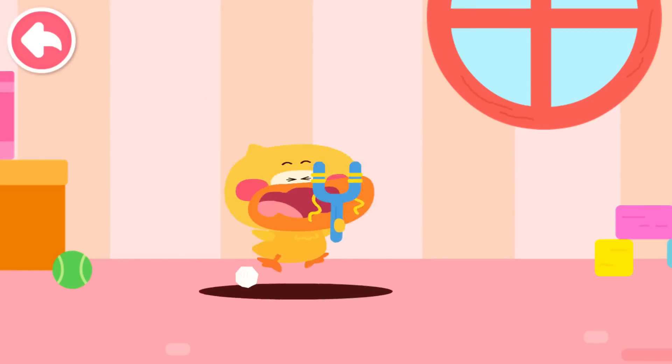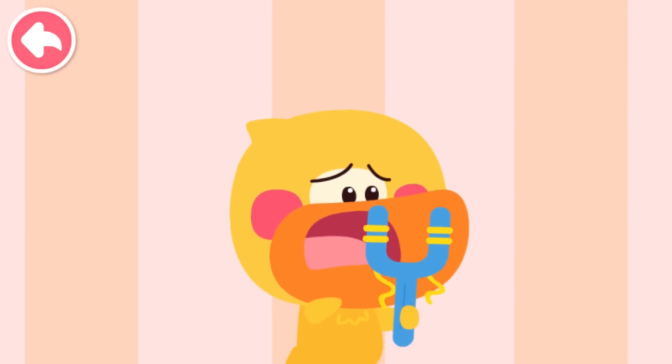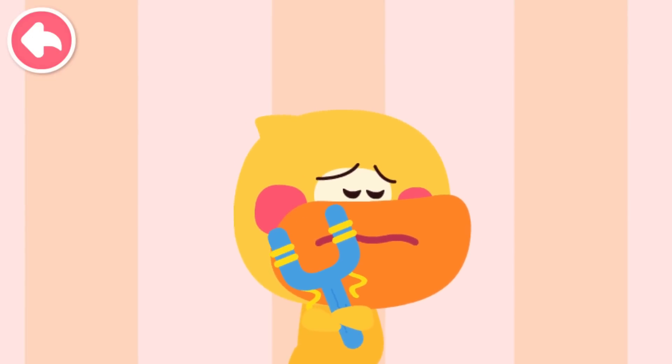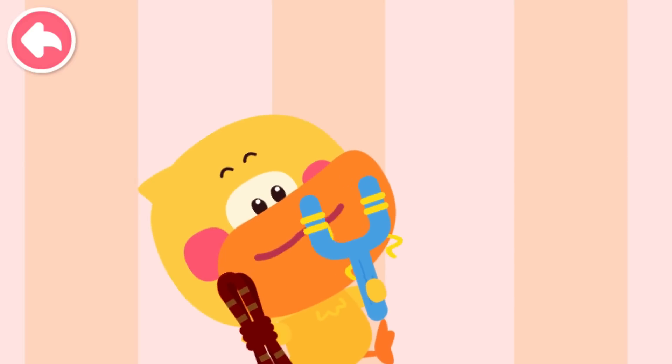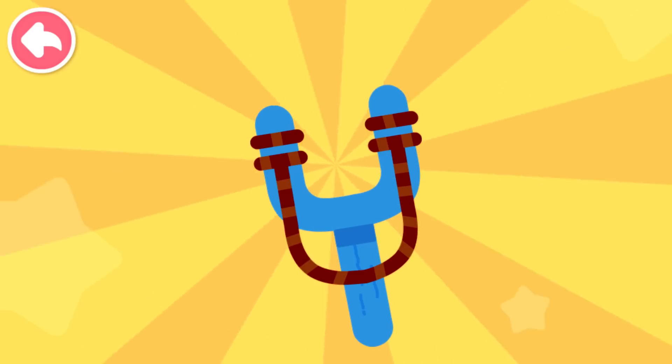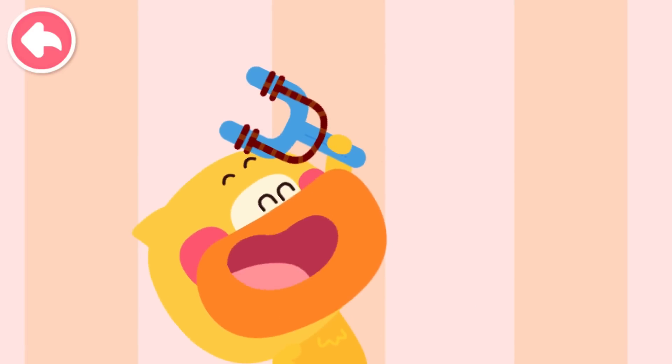Oh no! My little slingshot is broken. I can take a piece of twine and fix it. I am a super tinkerer. I can fix everything. The twine slingshot is fixed. Let's try again.